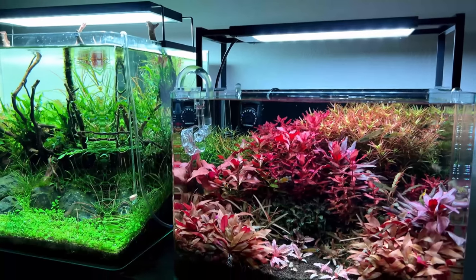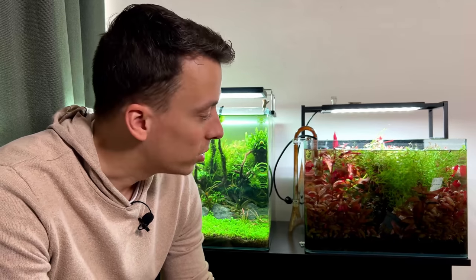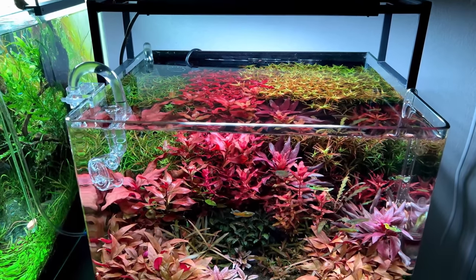This used to be the red plants only Dutch style aquascape, and it's now been heavily neglected for the past two months. The last time I made a video about this tank was in the middle of February — it's now the middle of April, so exactly two months ago. Back then it was looking really, really good, and after that I kind of started to neglect it.